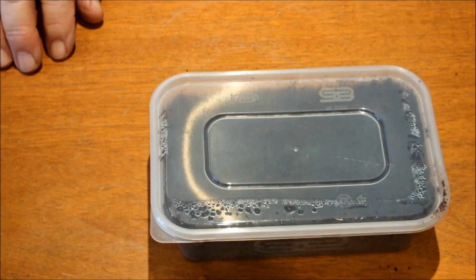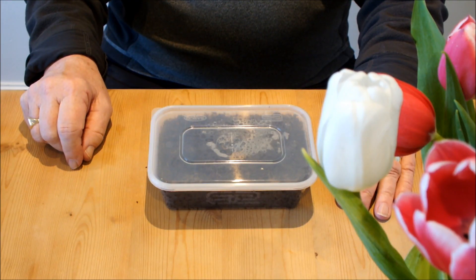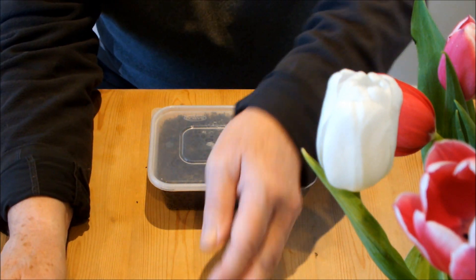Okay, let's see how they go. So that was me sowing those carrots.